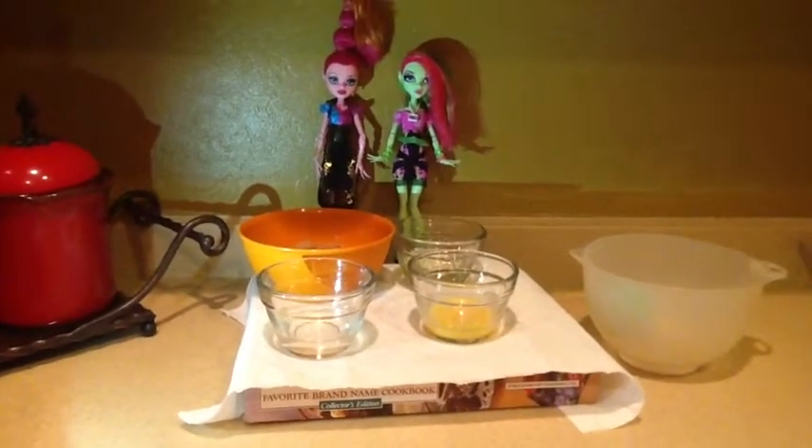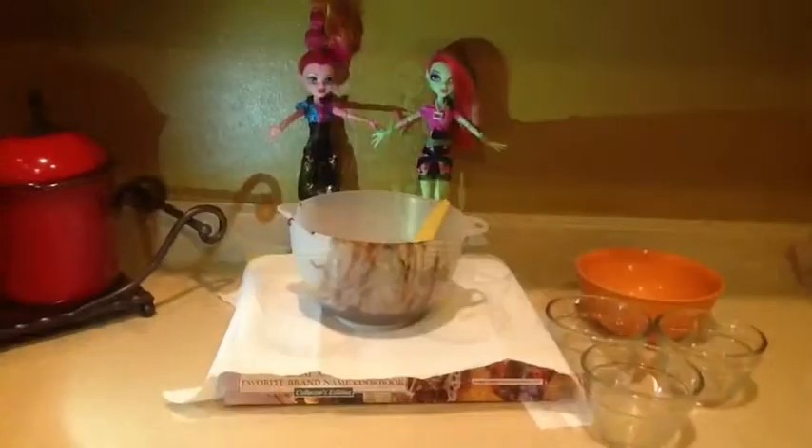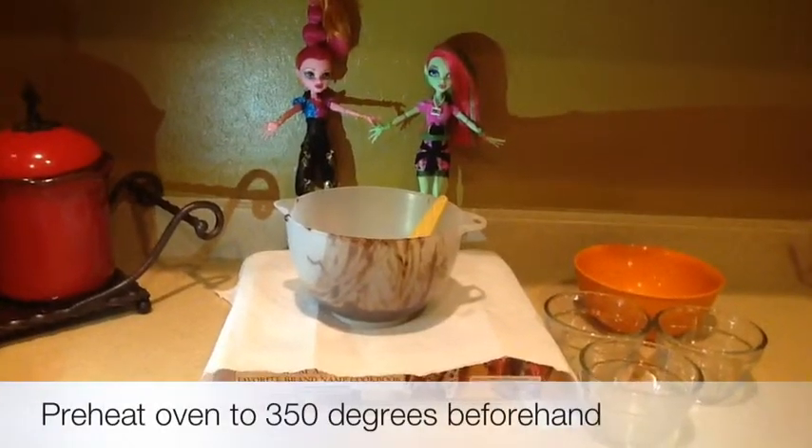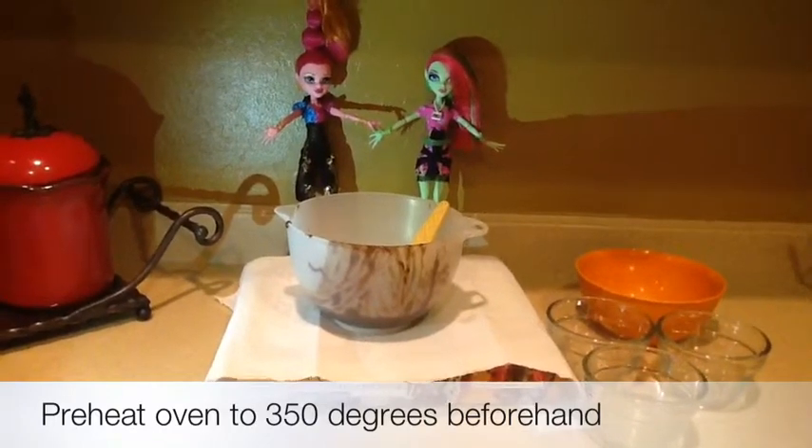First, you need to beat together all of your ingredients — you can also hand-mix it. Then pour your brownie mix into a pan. Make sure to preheat your oven to 350 degrees beforehand.